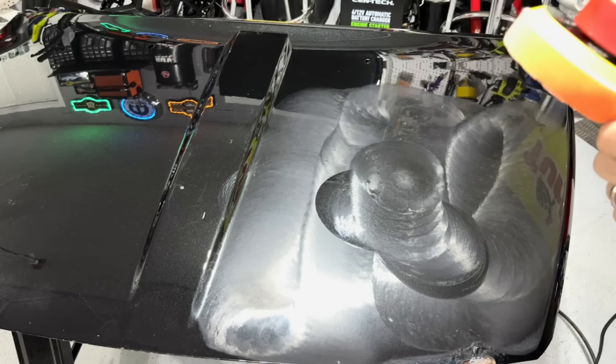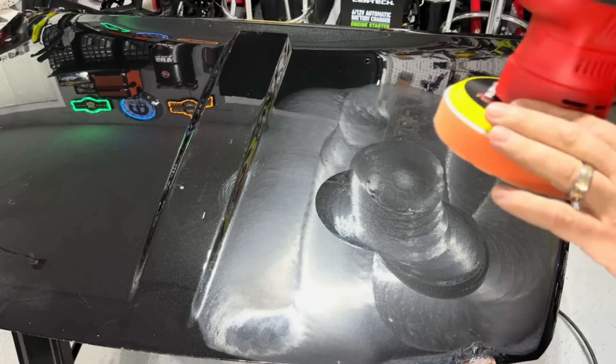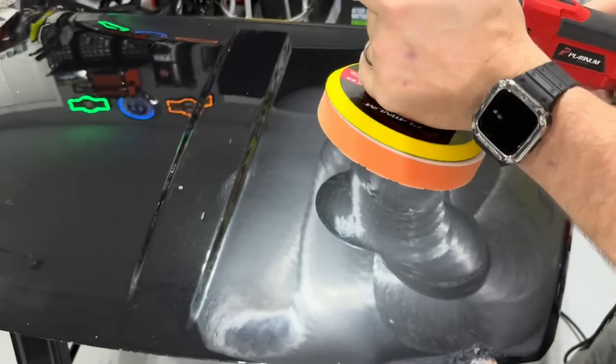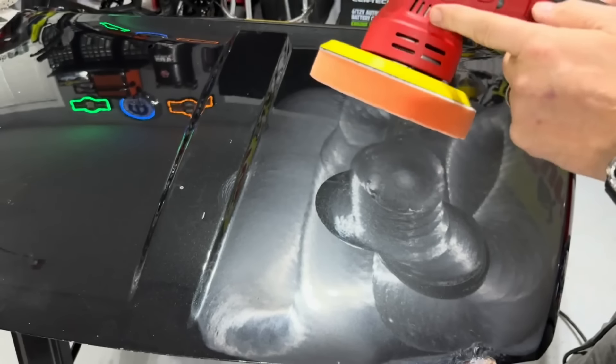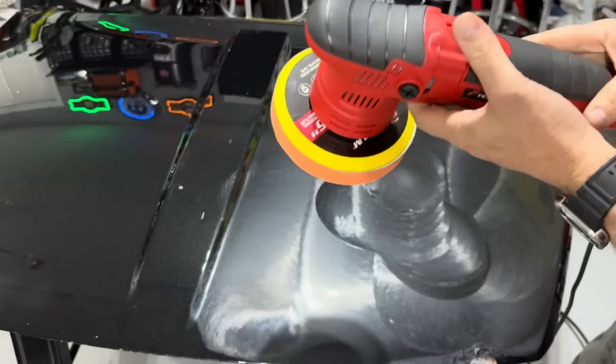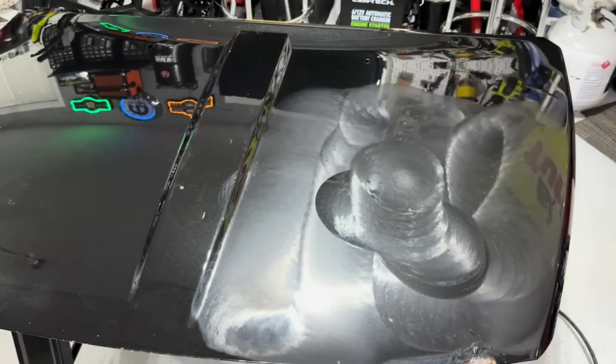On speed six you definitely cannot bog it. I pushed down as hard as I could and it didn't bog. The backing plate is not hot — it's a little warm but not terrible. I can feel hot air coming out of the fan vent. I think it felt pretty good actually — I'm kind of surprised.